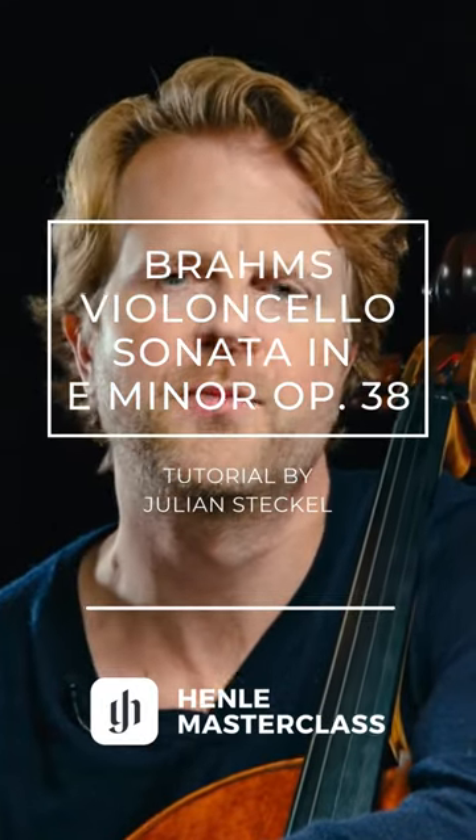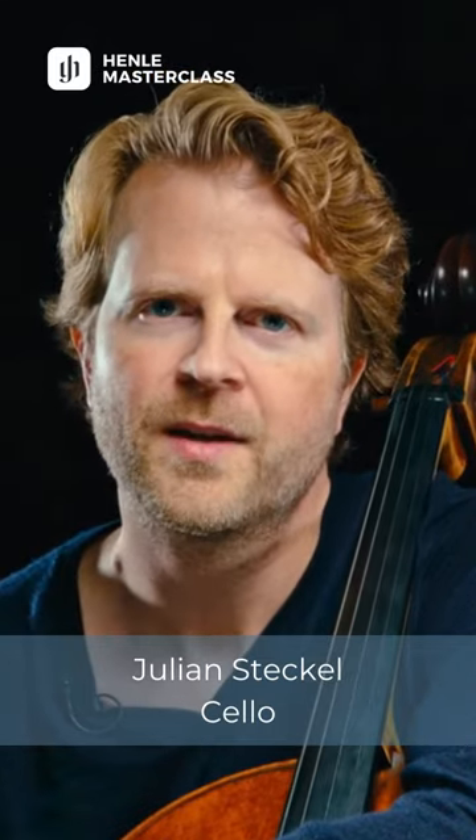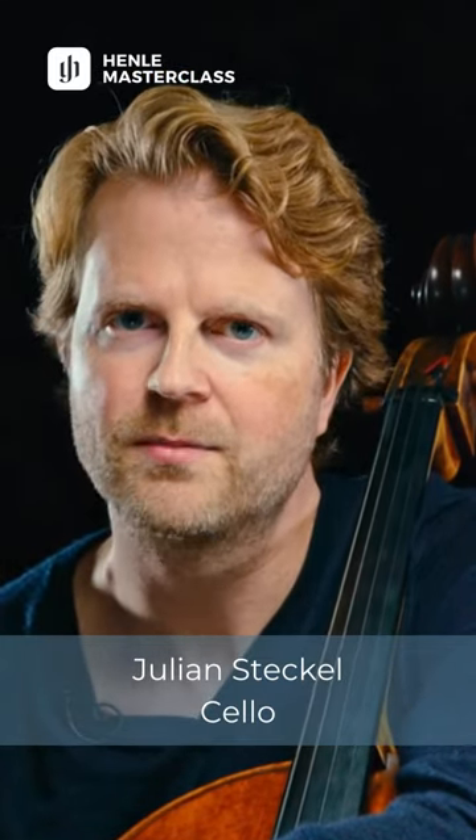This is Julian Steckl. I'm a cellist, and I welcome you to today's annual music tutorial where we will be talking about the E minor sonata by Johannes Brahms.